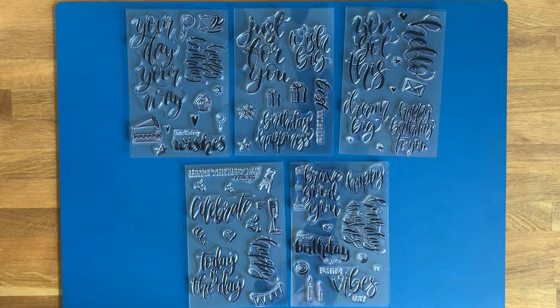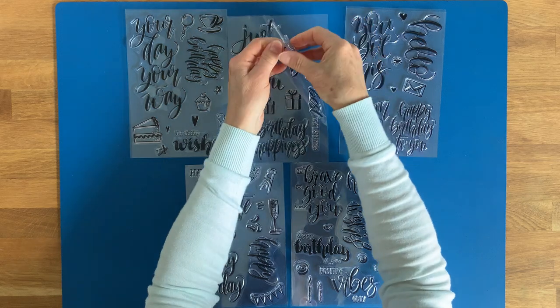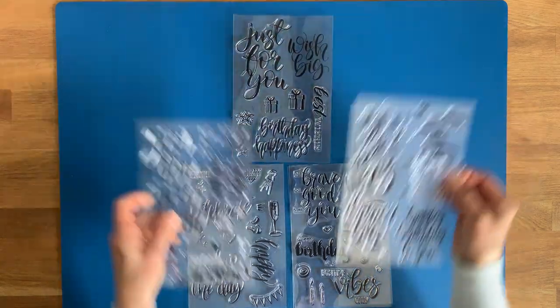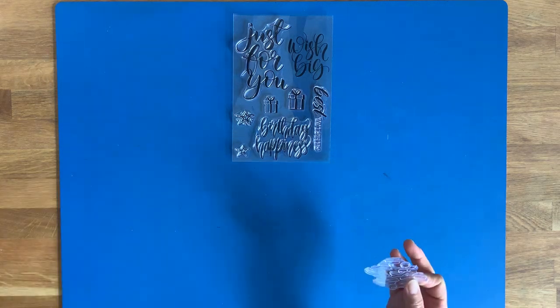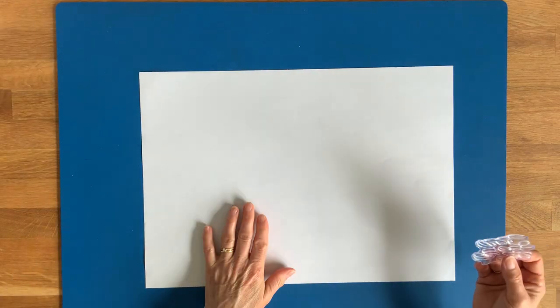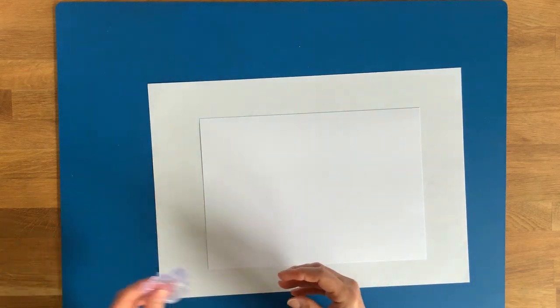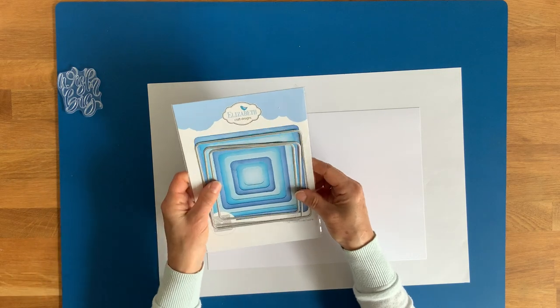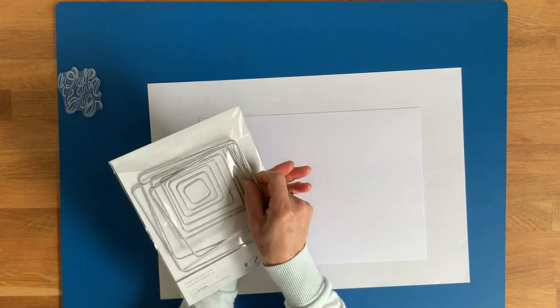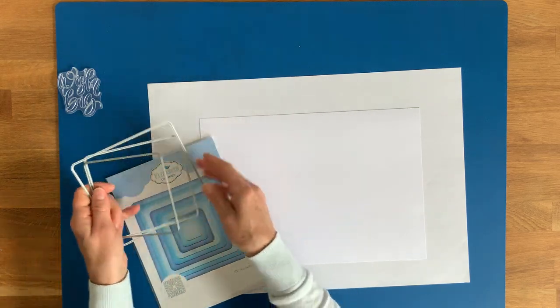Hello again. This time I'm going to use this Wish Big caption, just that one, out of the hand-lettered stamps. Take the others to one side. We're also going to use the three largest rounded cornered square dies — the three largest ones, just the smooth ones, not the stitched ones.